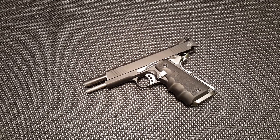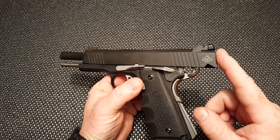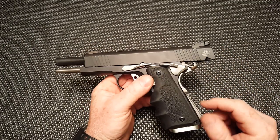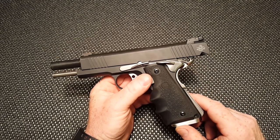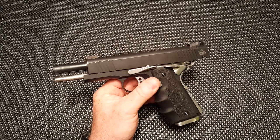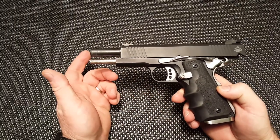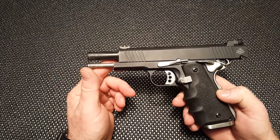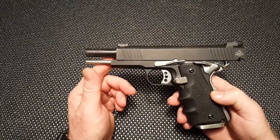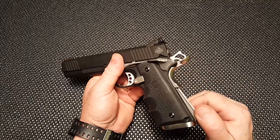All right guys, GoToBoy32 here. This is part 2, 3, or 4 of the 1911 build — I can't remember. I want to clarify: this is a Rock Island Armory upper slide, not a Rock River Arms slide — somebody made a comment on that. Also, thanks to KT Dante Cholo who sent me a picture of his 1911. They almost look like twins with almost all the same parts. I will be changing this out for a fitted beaver tail.